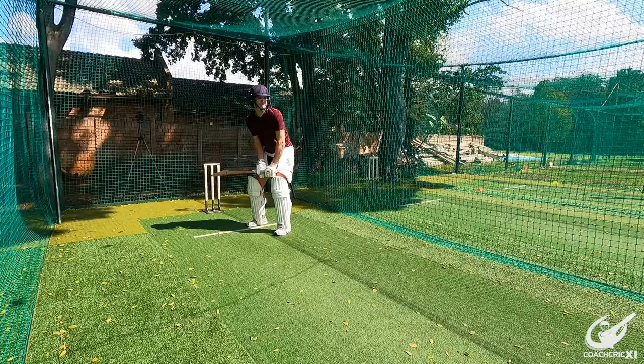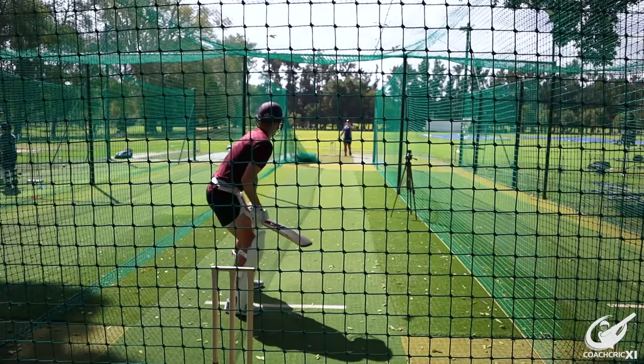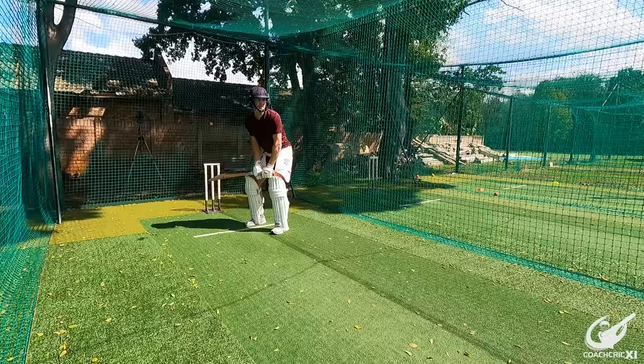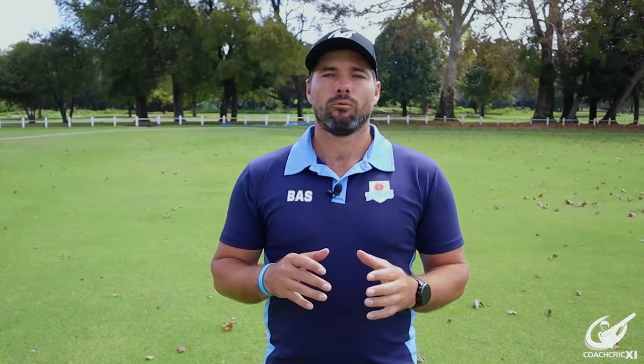Moving on to front foot power hitting options — the basics remain the same across three different areas. Get the foot towards the line of the ball, make sure the head is nice and over the ball, and with your swing try to make contact slightly earlier but elongate your swing as much as possible to generate that power potential. At the same time, get your hands through the ball as quickly as possible. You want your bat to follow the line of the ball for as long as possible, as this gives you extra distance. The three areas we predominantly target are over extra cover, straight over the bowler, and towards cow corner.